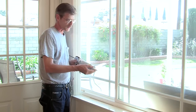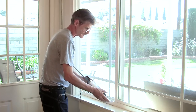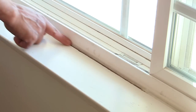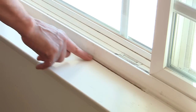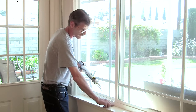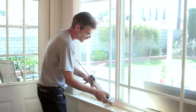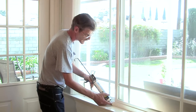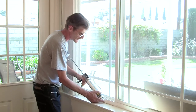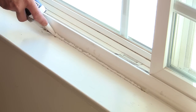Now that we've completed the door, we're going to move to the window and do about the same process. We'll fill this crack just so we can get a nice, clean paint finish from the windowsill to the window. We hold this at a 45-degree angle again, and while we put our caulk in we do a nice, steady, easy bead, coming all the way through until we fill it up.